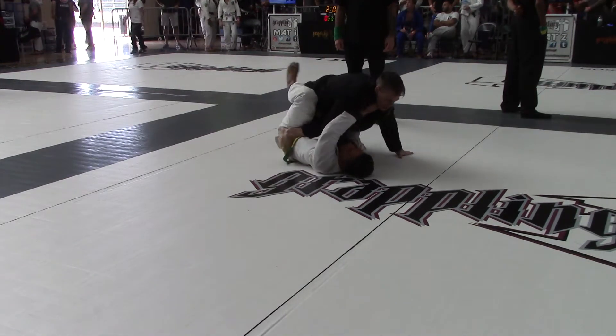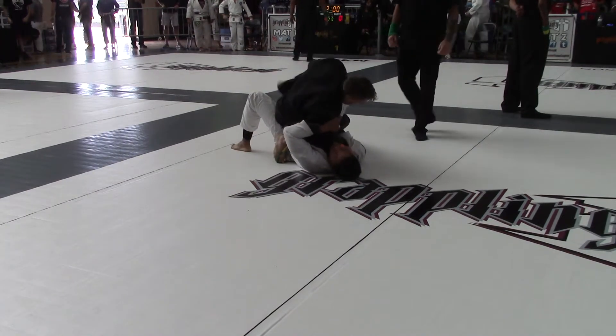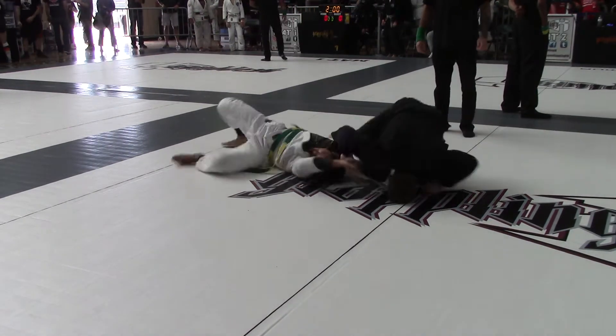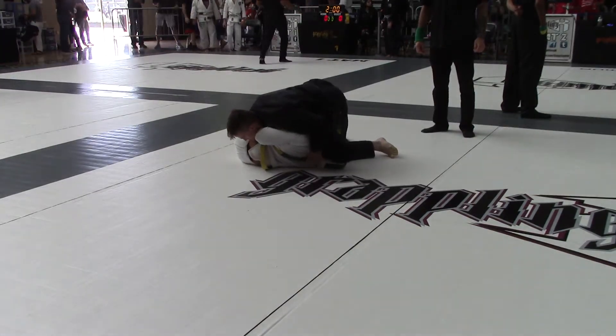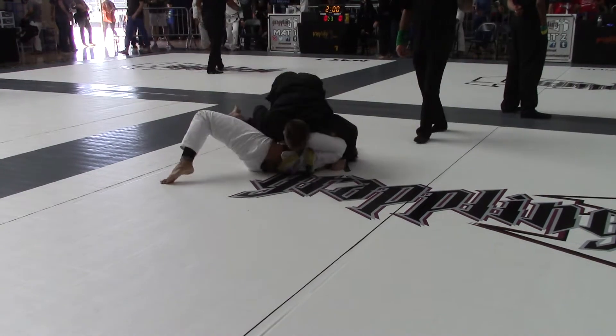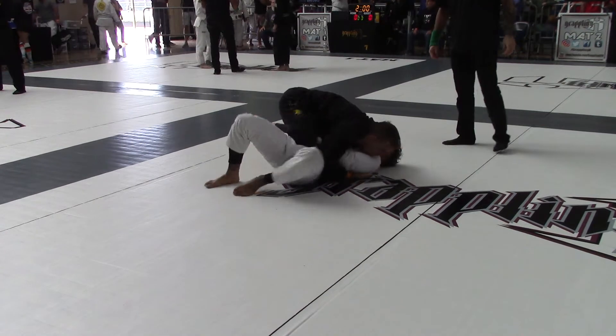Watch your face. Don't get flipped over. Start working the choke. There you go. Clear the leg. Get your point lower. Crosslash! Yes! Good!